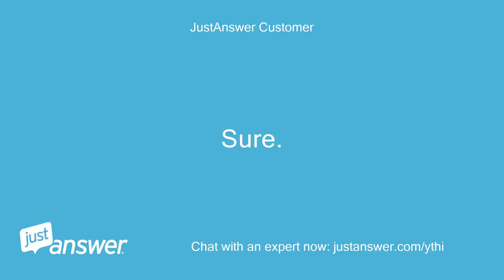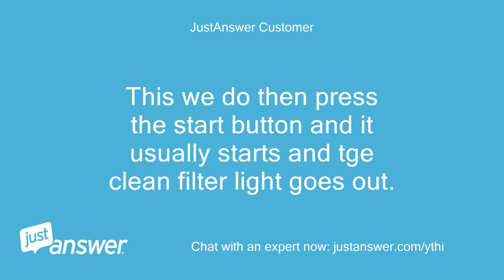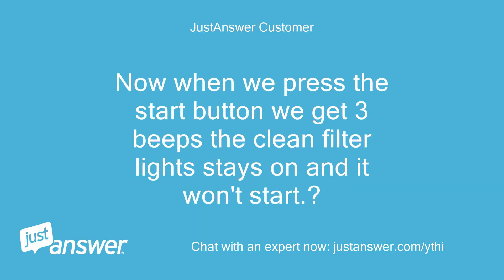Sure. Usually we select option 3, standard cotton. After about 5 seconds there is a 3-tone beep and the red clean filter light comes on to remind you to clean the filter. We do that, then press the start button and it usually starts and the clean filter light goes out. Now when we press the start button we get 3 beeps, the clean filter light stays on, and it won't start.